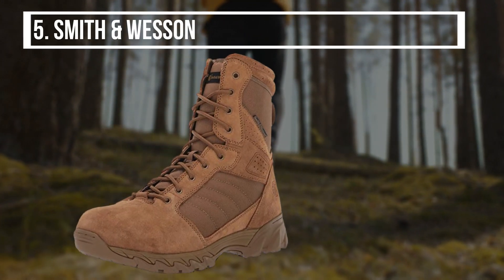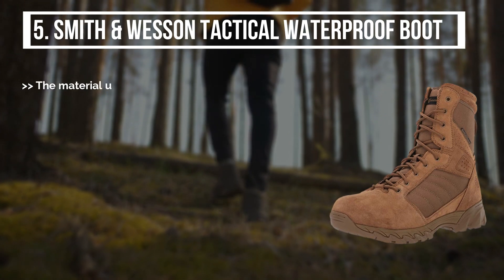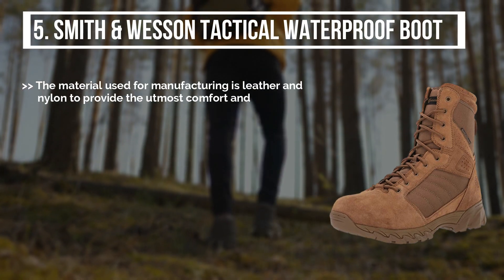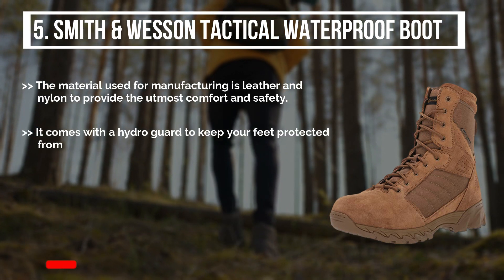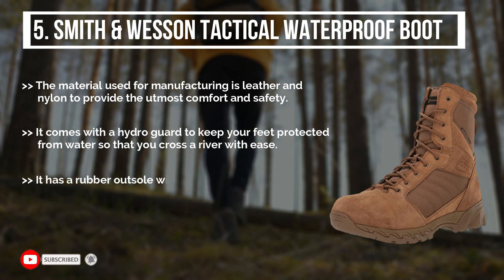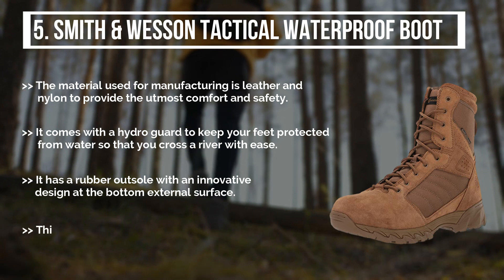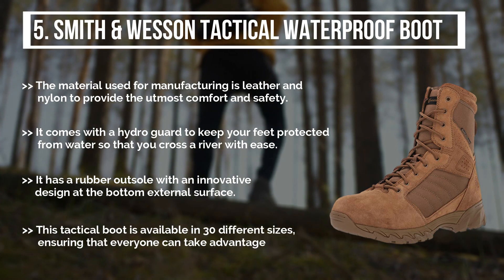Starting from last on the list: the Smith & Wesson Tactical Waterproof Boot. The material used for manufacturing is leather and nylon to provide the utmost comfort and safety. It comes with a hydroguard to keep your feet protected from water so that you can cross a river with ease. It has a rubber outsole with an innovative design at the bottom external surface. This tactical boot is available in 30 different sizes, ensuring that everyone can take advantage of it.